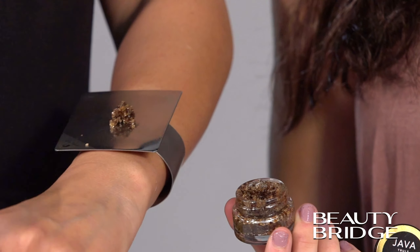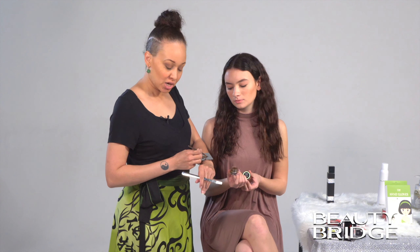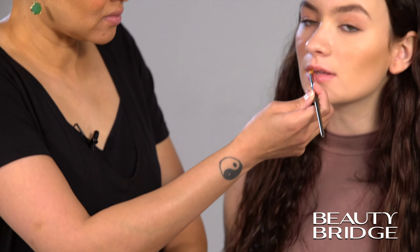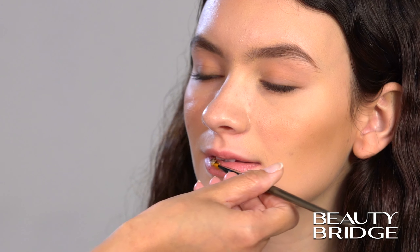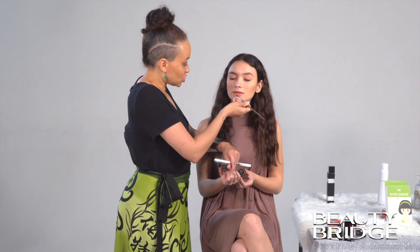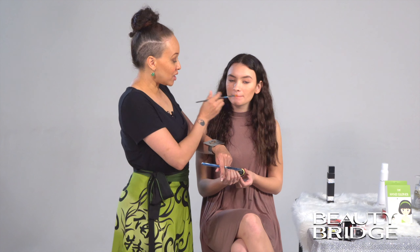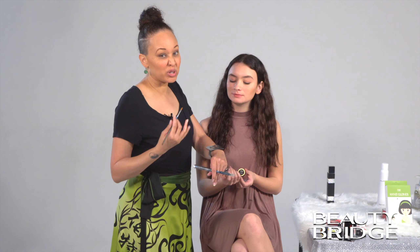We're going to put it onto Emily's lips. Of course, if you're doing this on yourself, you don't really need a brush — you can just take your finger, go straight into the product, and directly onto the lips. It's okay if some of it gets in your mouth; it's sugar and coffee, so it's totally fine. It's going to flake down a little bit, don't be afraid of that. Just rub your lips together. You really want to agitate your lips together really well — it's going to feel really gritty, but that's the whole process of the exfoliation.